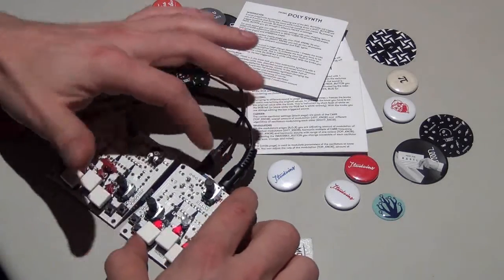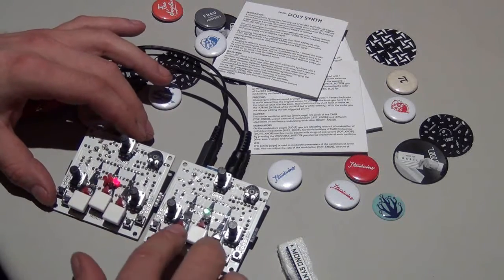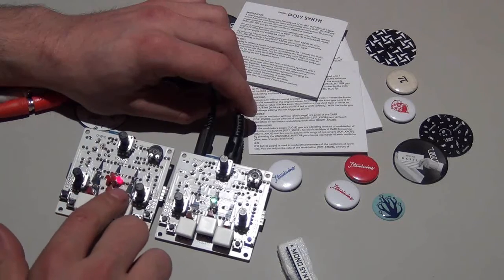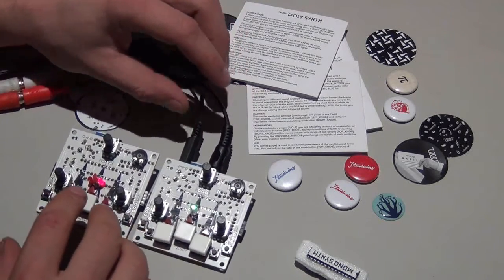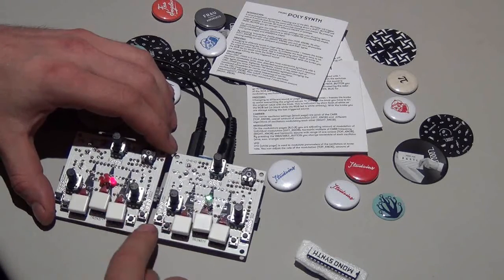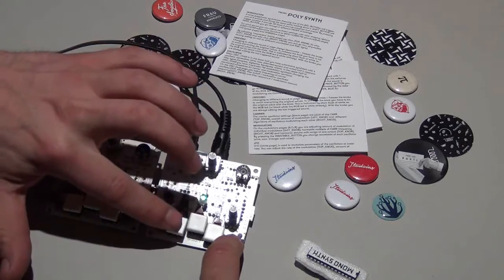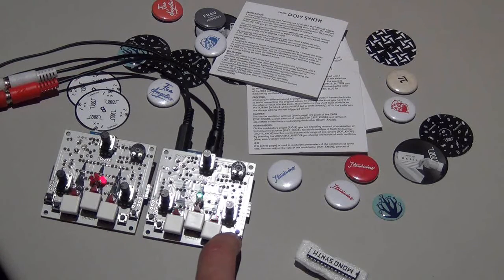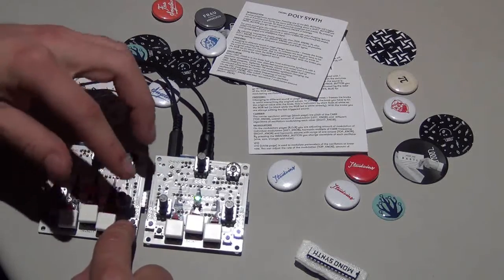I'll turn on this module — this is the drum module — and turn on this module, which is the sequencer module. Now we hear the drum sounds, and I can also play the drum sounds through this module controlled via MIDI. The natural thing about a sequencer is it can sequence things, so we start a sequence here. I can change the sets and also add swing to this module.